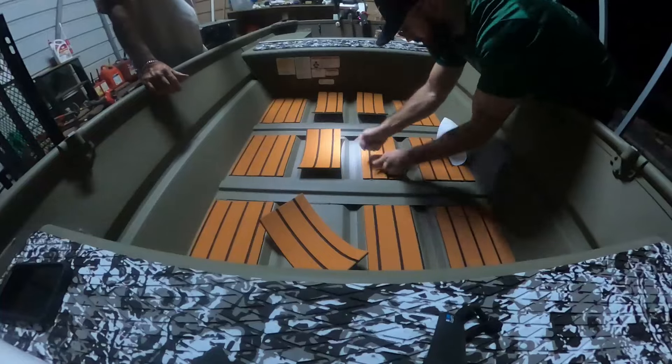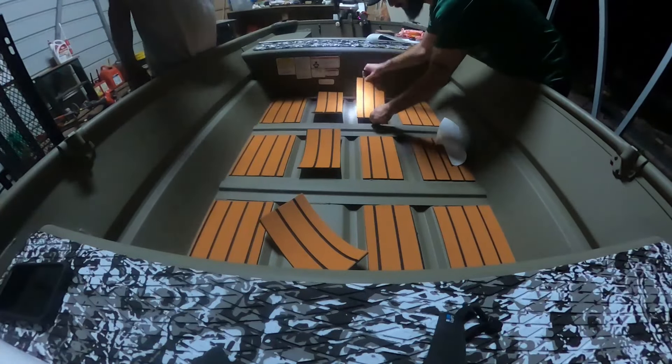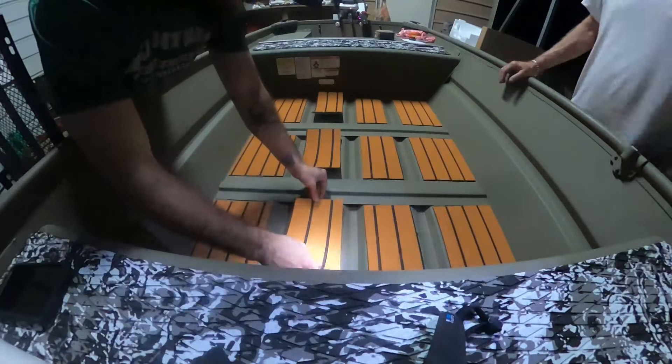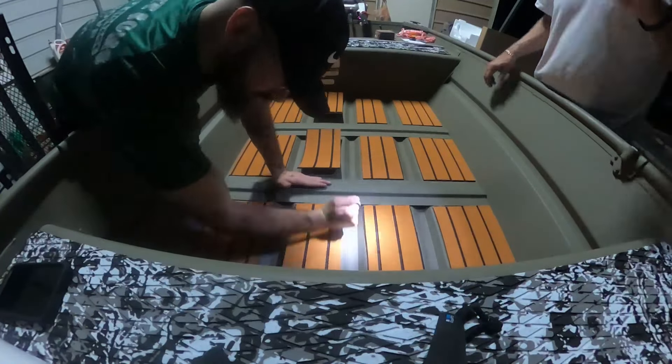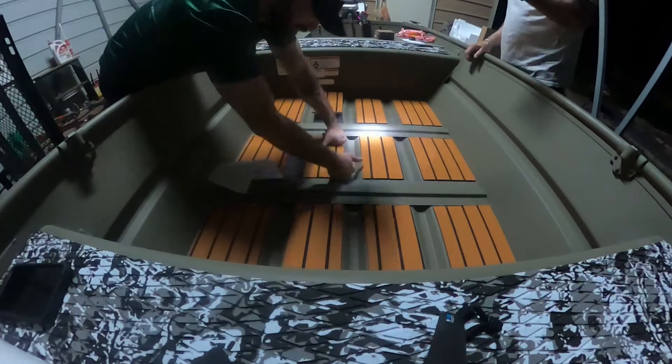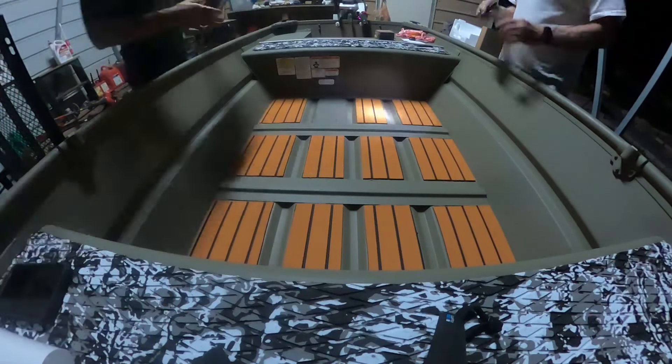Both weather and time ended up not cooperating with us as well as we wanted. We ended up cutting out, measuring, and laying down the sea deck I wanted to lay. My dad then took the two-hour drive back down south, and now I'll wait till tomorrow and see what the forecast looks like.